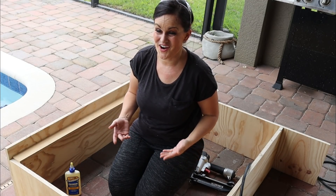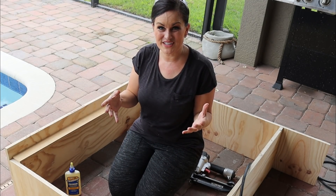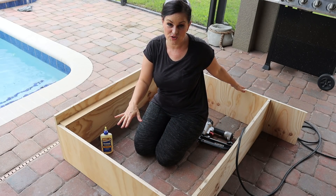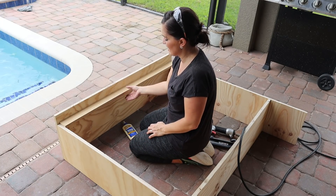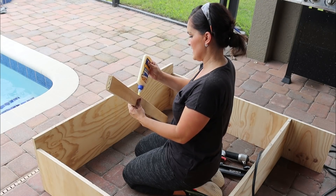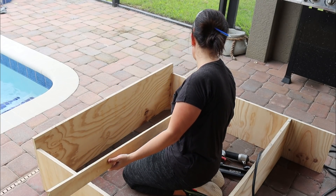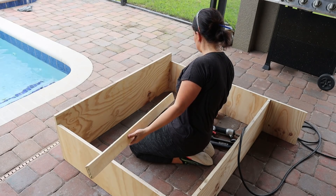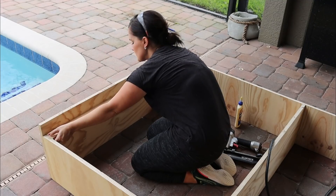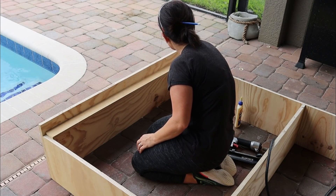I'm not an experienced carpenter — I'm just doing this as I go. I have a basic idea of what I want to accomplish, but we need to build some sort of frame here for our face plate to go onto. This is just some of the leftover cutoffs. You can use two-by-fours; I'm using this because I have it on hand. It will be a little bit lighter, but it gives us something to nail the other stuff into. We put some glue all the way around this, wedge it down into place, get one side nailed in, and then line it up on the other side.